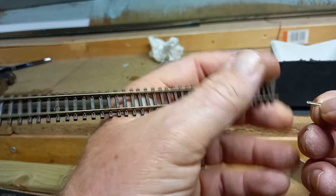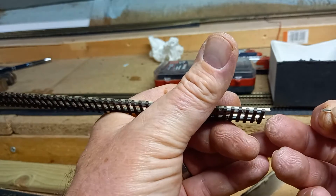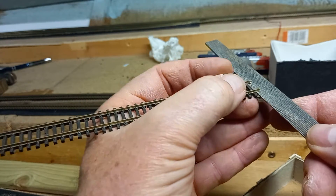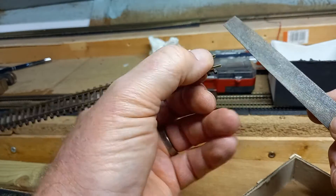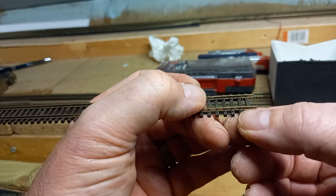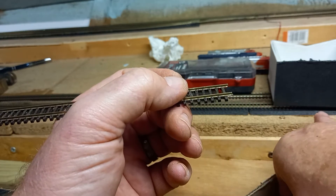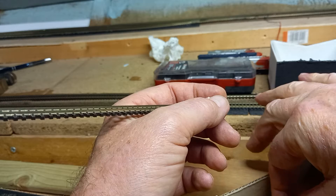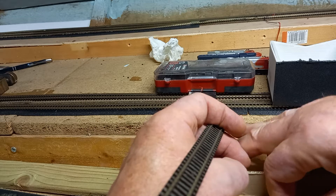Fish plates are tricky to get on and get harder as you get older. When you cut a piece of track there will be a little burr on the bottom edge, so clean that off. Try to do both ends of the track before nailing it down, because once the track is pinned and you start manipulating the other end, the ties start to pull off and it ruins the look of the track once the rail becomes detached from the plastic ties.